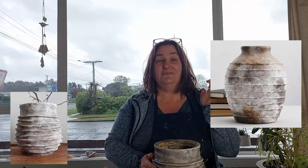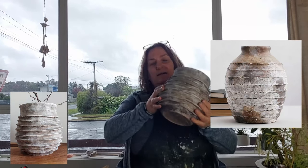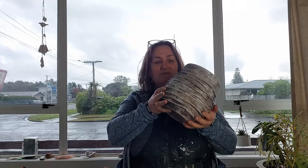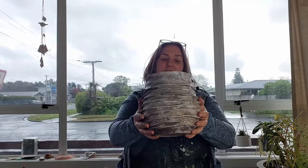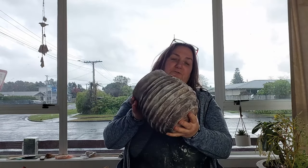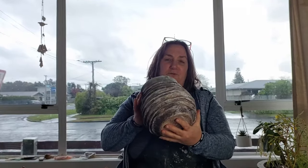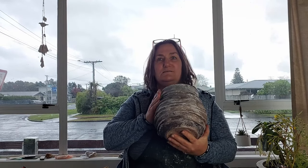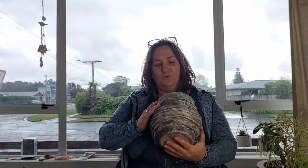Hi everyone, welcome to this week's video. This week I did a Pottery Barn vessel dupe. I will put it maybe there, we'll see. So it was a ribbed vase and I'm relatively happy with how it turned out. It is different to the original due to my own novice workings with clay.